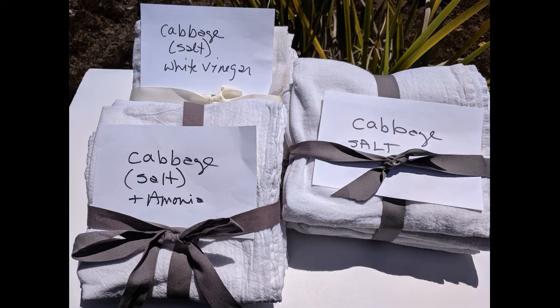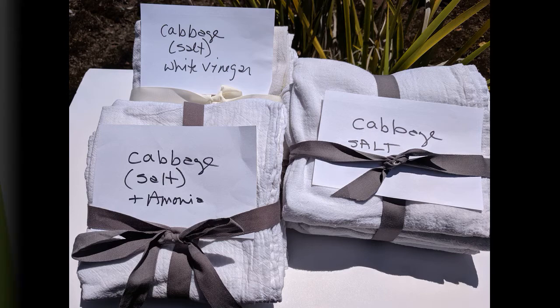I admit this was a little disappointing — to have seen so much promise in the dye bath and then to end up with 12 dingy-looking dish towels. But this is part of the adventure of dyeing with plants. It's important to keep good notes, learn from failures and successes, and try something new next time.